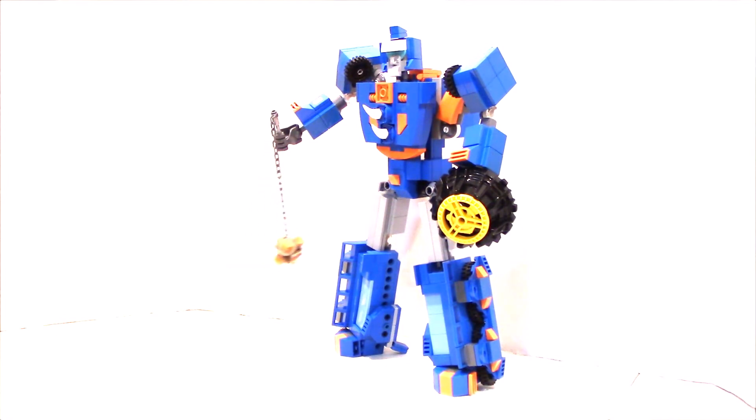Hope you enjoyed this crazy creation. Hope this inspires you to build your own, or check out our catalog for our most common creations — you can buy some instructions and build some of our most popular creations. Until next time, happy building everyone. Sentinel Prime says take care.